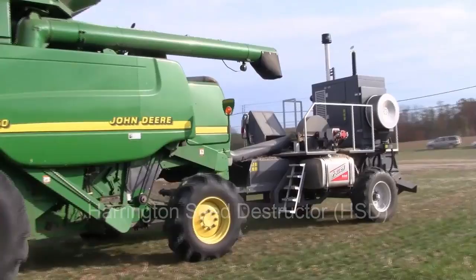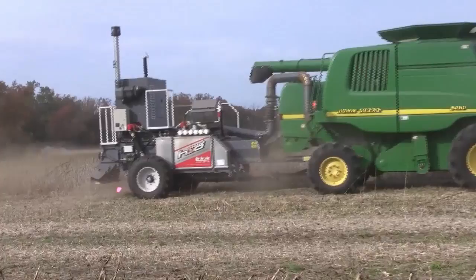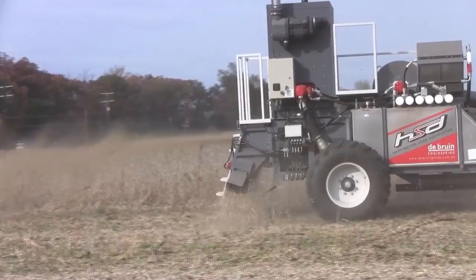To achieve harvest weed seed control, we're testing a machine called the Harrington Seed Destructor. The HSD is a cage mill that drags behind the combine during harvest. It takes in the chaff ejected from the combine, which contains the seeds from those escaped weeds. It then grinds those seeds down to the point where they're pulverized and are not able to germinate next year, then ejects them as a thin powder back onto the field.